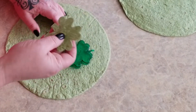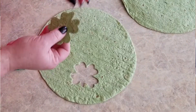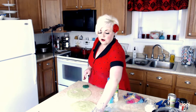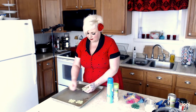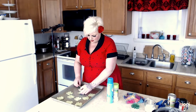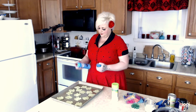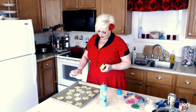All right, so we have one — we'll go ahead and do another one. There's number two, and I'm just going to keep going until I have enough to fill up my pan. Once you have all your little shamrocks cut, we're just going to lay these all out on the cookie sheet and spread them out evenly.